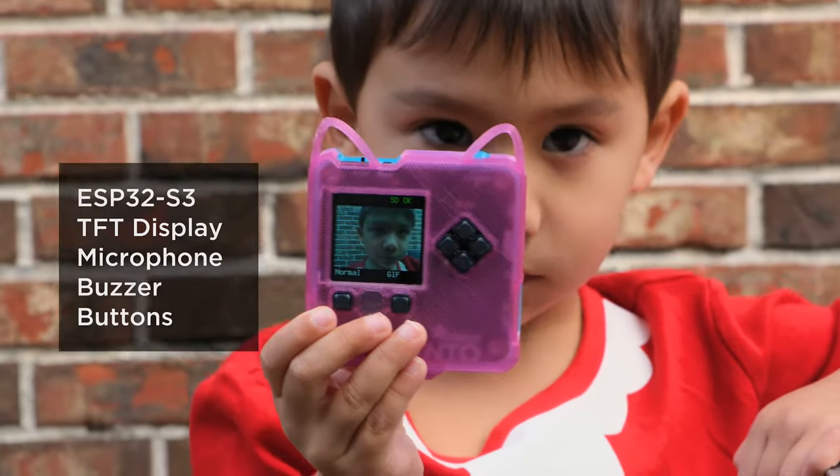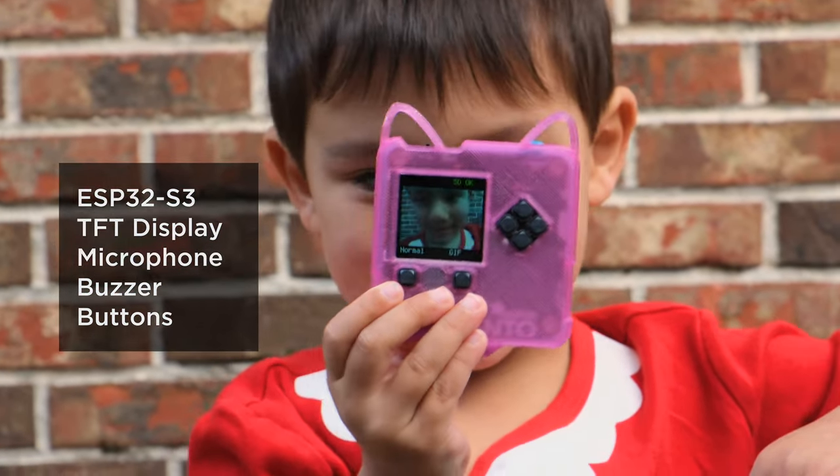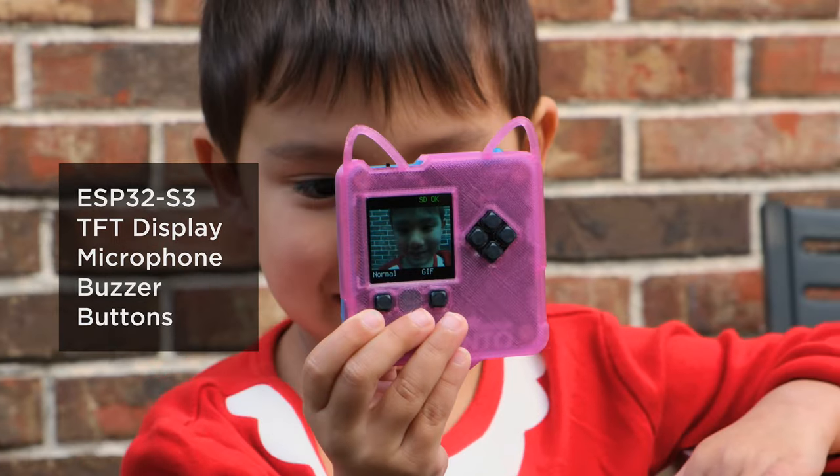The Memento features an ESP32-S3 chip, a 240 by 240 color TFT display, microphone, speaker buzzer, and six user buttons.